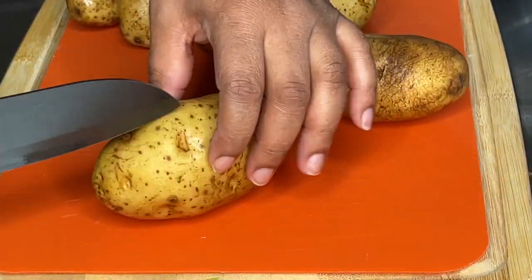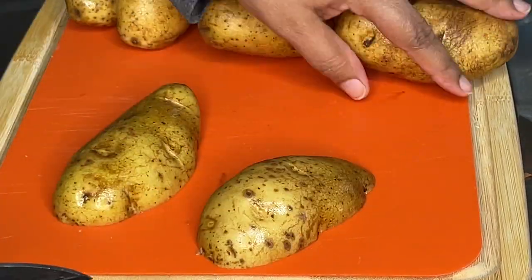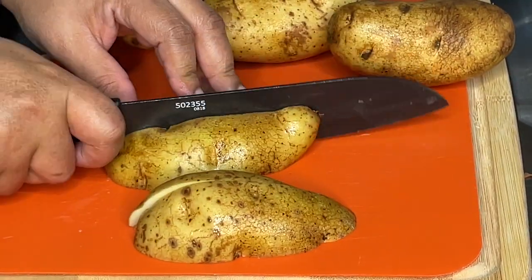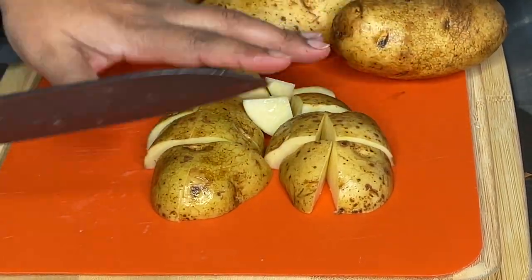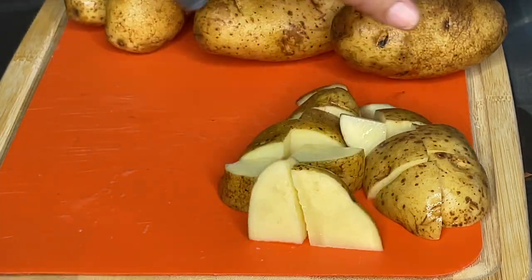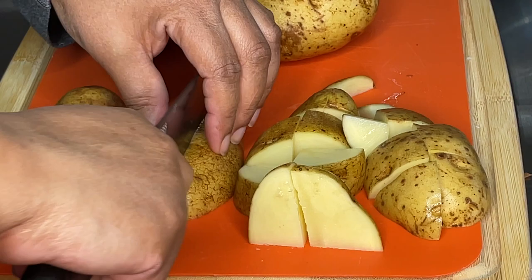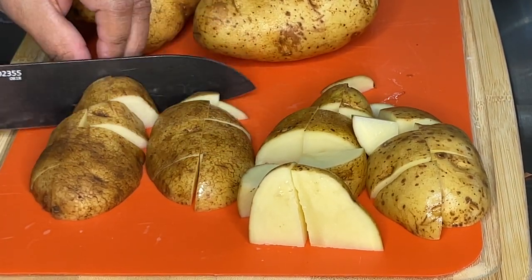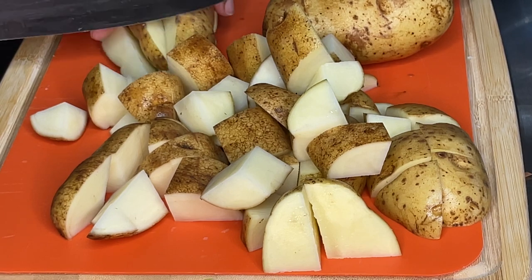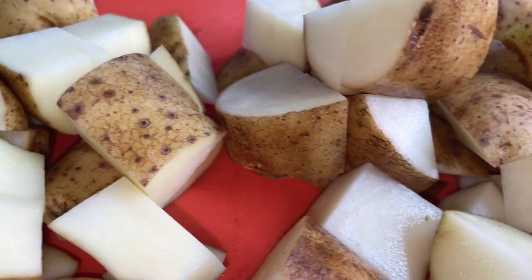I'm using about six or seven large potatoes. I slice each potato down the long way, then slice it down the long way again, then turn it sideways and cut it two or three times to make six or eight pieces, depending on the size of your potato. For a smaller potato, you might make smaller cuts. I'm leaving the skin on — I like the rustic presentation, and it may add some additional nutrients. Now we have beautifully cut rustic potatoes.